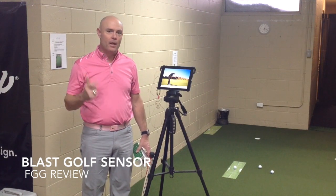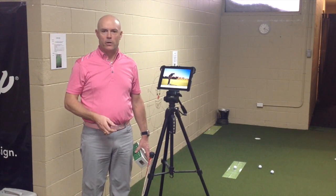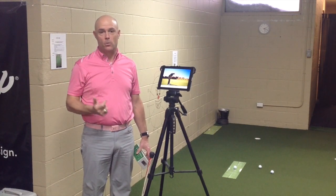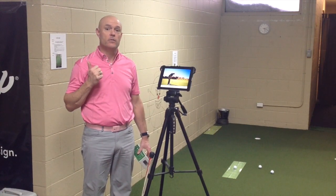It's Doug Laurie with the Focus Golf Group Academy. I'm going to do a little product review here. When I was in Orlando just a week or so ago, picking up my top 50 award for the U.S. Kids list of best teachers,